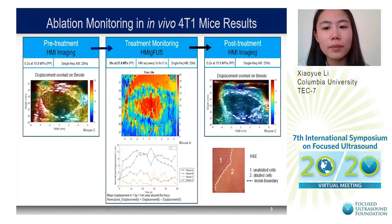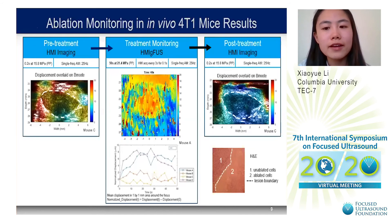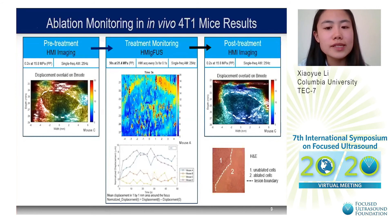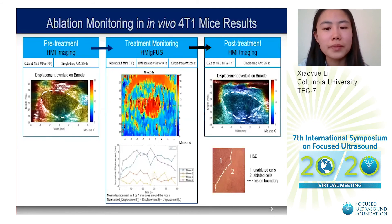Ablation monitoring results in in vivo mice also showed an initial increase in HMI displacement followed by a subsequent decrease. This was validated by pre- and post-treatment HMI imaging, showing a decrease in displacement in the treated area following treatment. H&E further validated our results, showing a region of ablated cells in the treated area for all four mice.